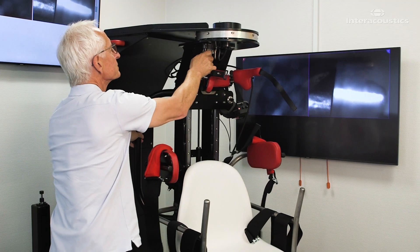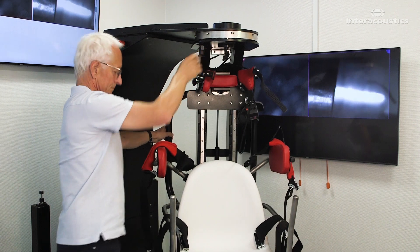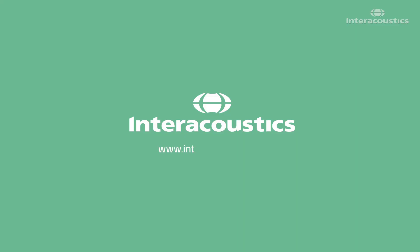Now you are ready to receive your patient.